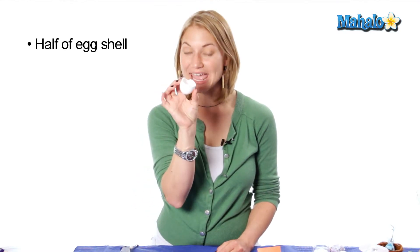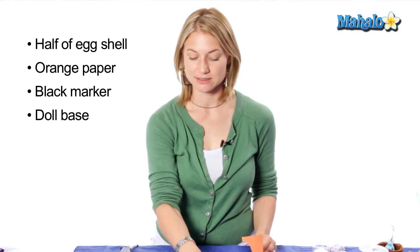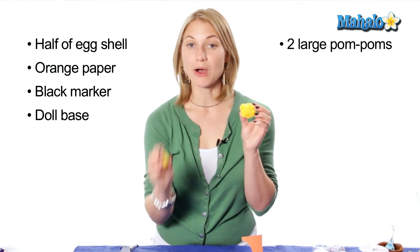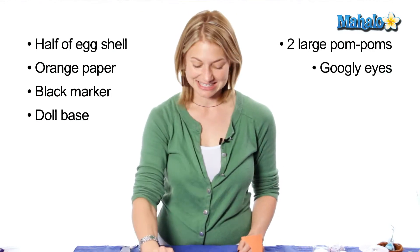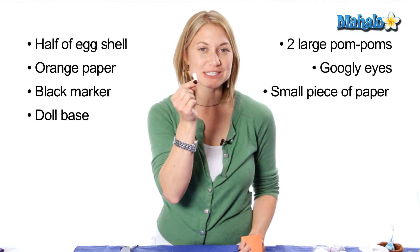In order to make your chicken egg, you will need these materials: half of a broken egg, orange construction paper, a black marker, a doll base — just a wooden piece — two big pom-poms or a bunch of little pom-poms pre-assembled, googly eyes, and a little piece of paper.